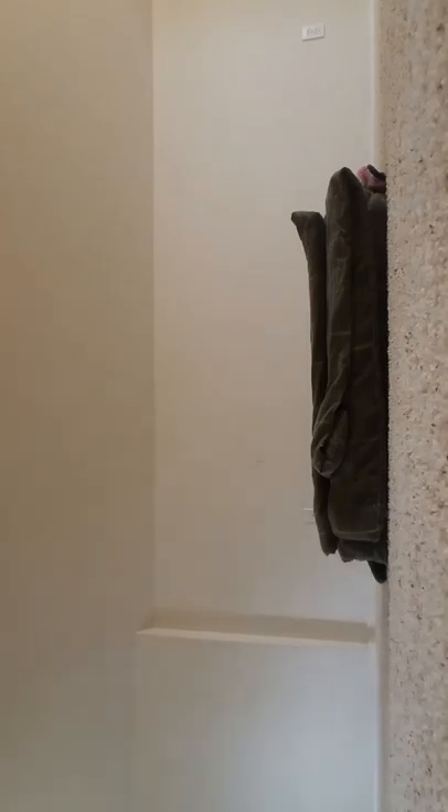Wait, wait, wait. Don't close the window! He closed it back here. I didn't know that. The bonus room is big.